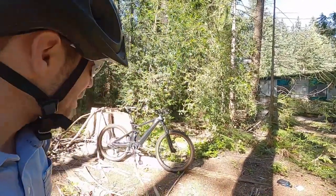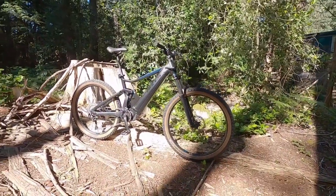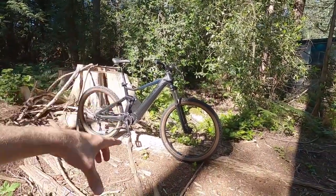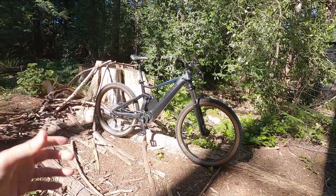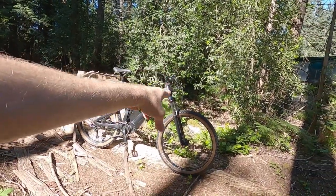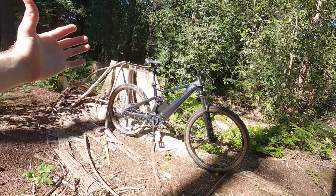Hey guys, we're looking at the Bulls Copperhead Evo AM1 750. The 750 denotes the highest capacity battery pack from Bosch, the PowerTube 750. AM stands for all mountain — it's got 150 millimeters of travel up front and in the rear. This is pretty heavy duty, designed to make some steep descents and handle bigger logs and boulders.